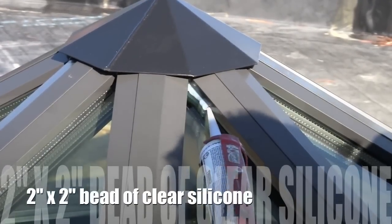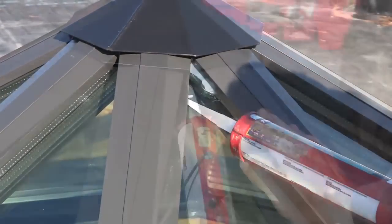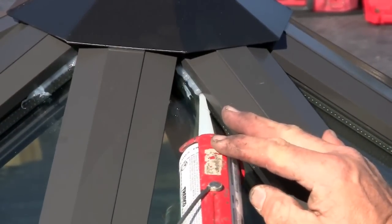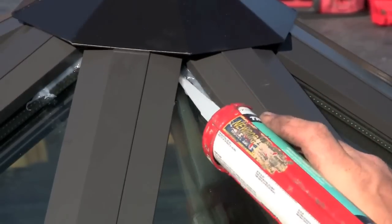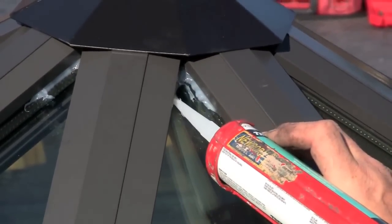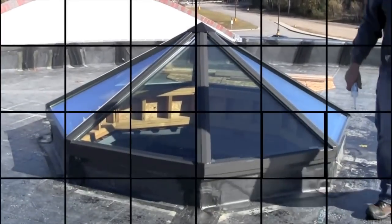Apply a 2 inch by 2 inch bead of the trim seal clear silicone supplied in the hardware kit to the top intersecting corners of the hip caps, just under the lip of the cap edge. Repeat until completed. The assembly and installation is now complete.